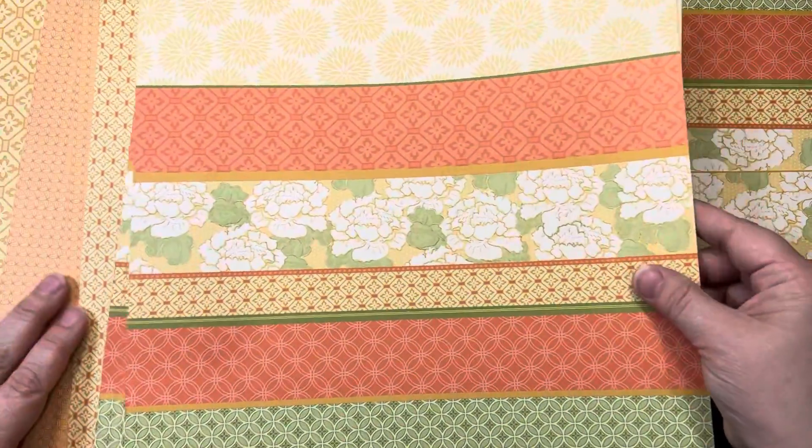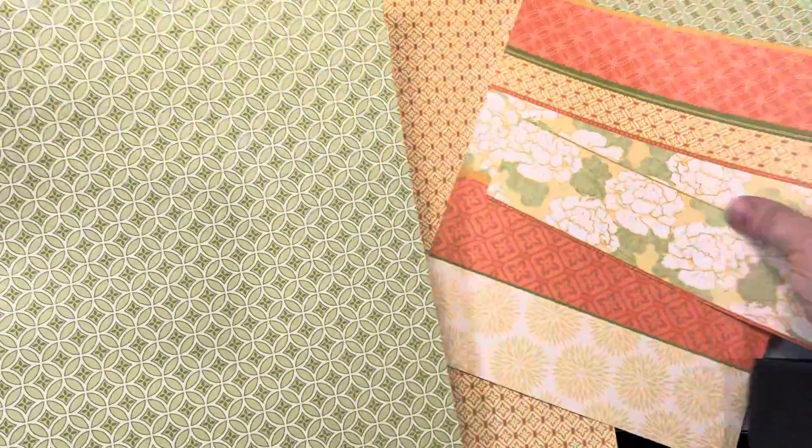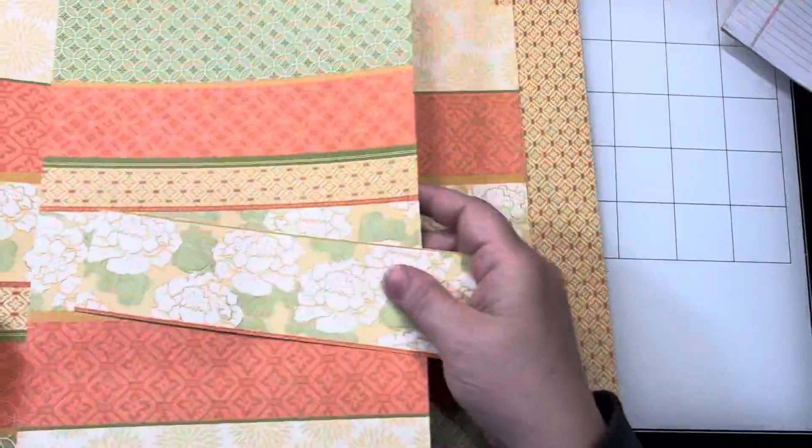What I have here — I have two and some partials of these ones with these banner kind of stripes. The back is a really pretty tone-on-tone, like a circular pattern. There's some of it on this side and then the back is all that. So I have this part plus some more partial pieces.